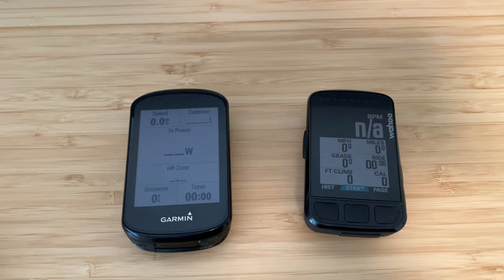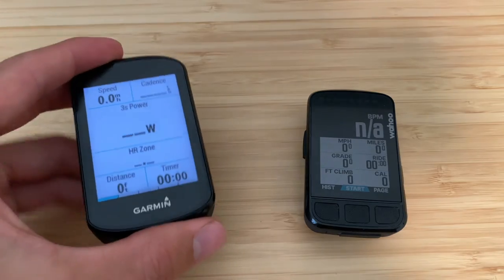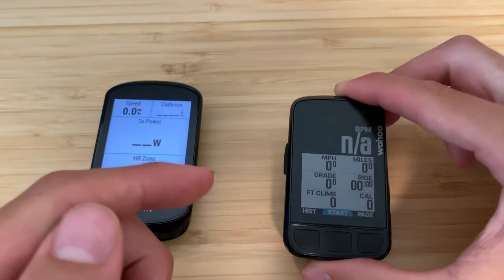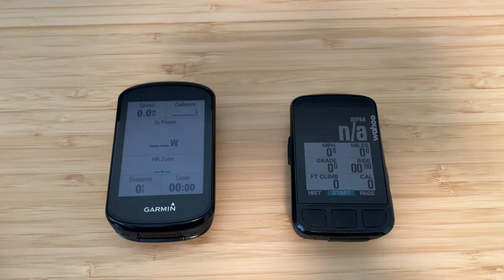That glanceability is something I really wish Garmin would adopt. The Wahoo essentially combines two pieces of information into one: it shows the actual heart rate number AND the zone via color, eliminating a redundant data field. So if you want to pace a PR or set a personal best, having that kind of at-a-glance information is really helpful.